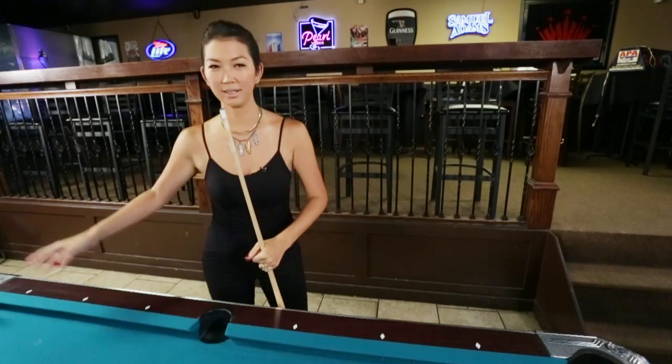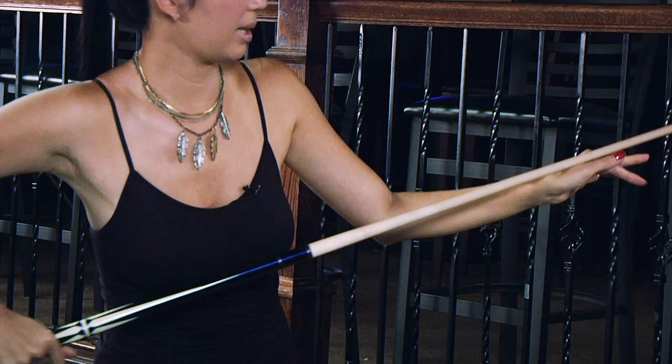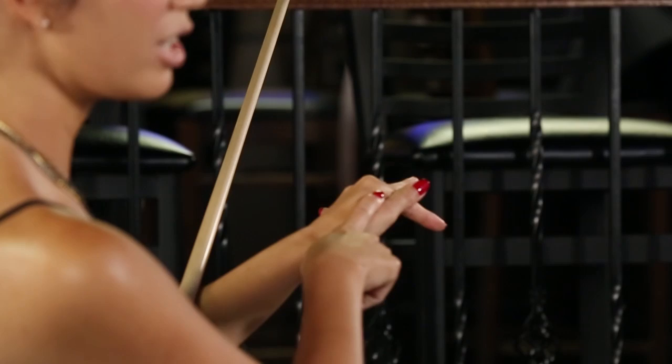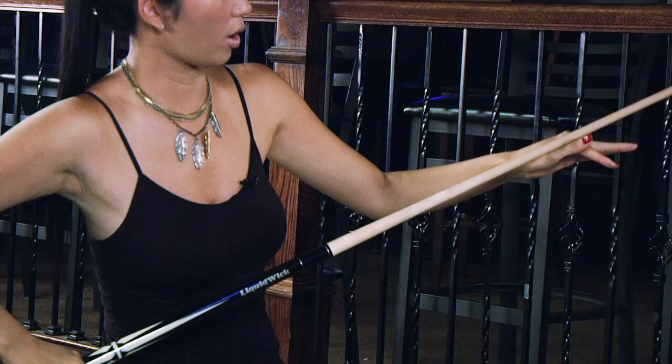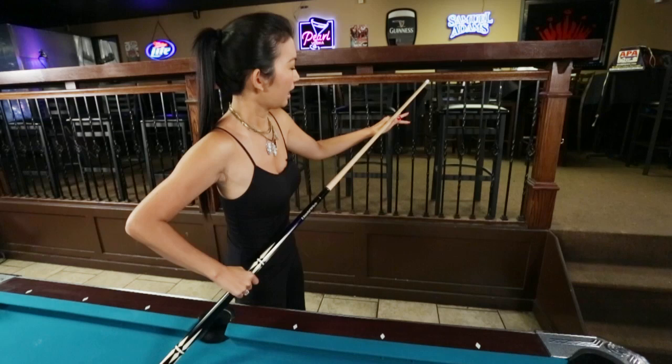I'm going to show you the open V-bridge. I take my thumb and put it on my first finger, just like that. A common mistake is when you run your shaft along the edge of your thumb, and what happens is it rubs against the meat here, making it very tough to stroke back and forth. So take it off there and go across this V — it should go towards or across your middle finger, just like that.